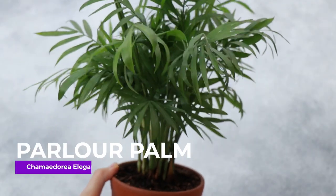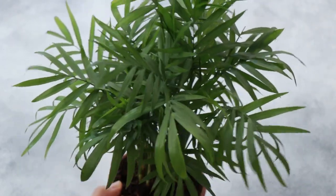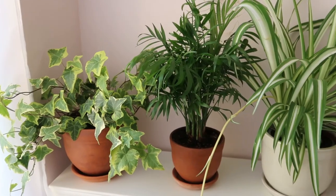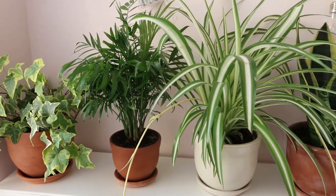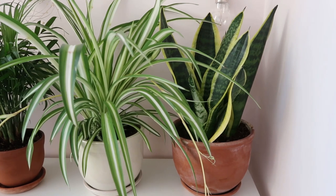Chamaedorea, the parlor palm. Chamaedoreas require little to no special attention. They like the soil moist but not soggy, so water every day or every other day in the summer. The plant prefers bright indirect light. At home it does well by a west-facing window behind a sheer curtain, and it grows steadily to eventually reach just over one meter in height when fully grown.